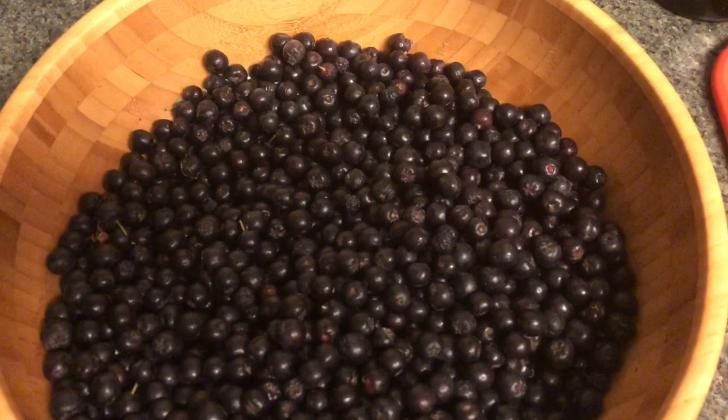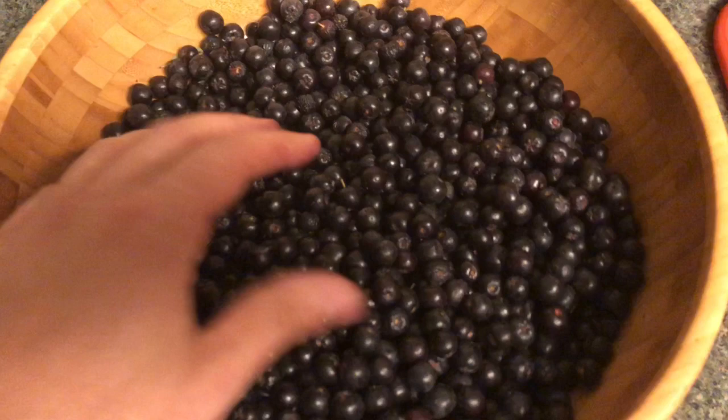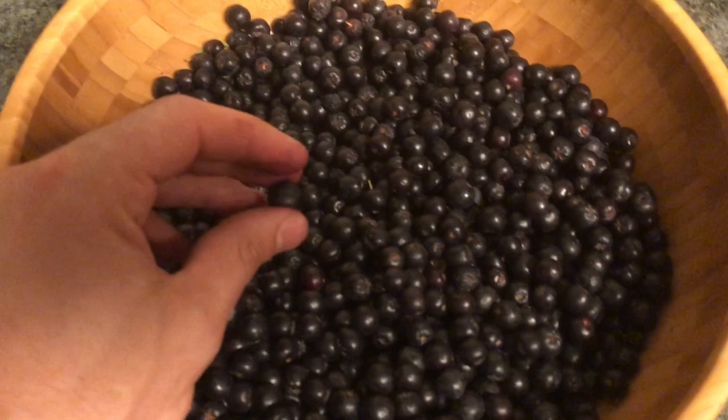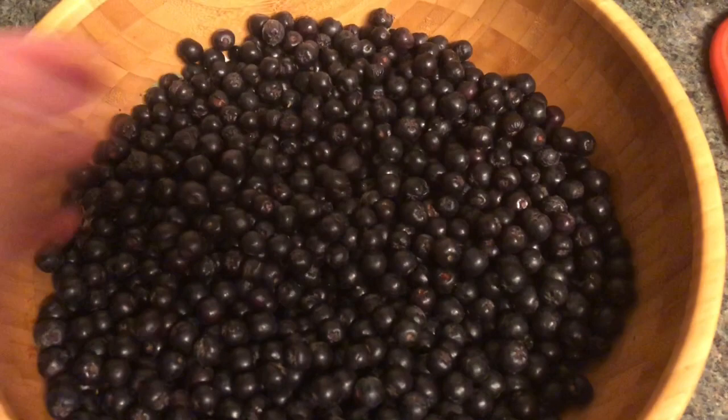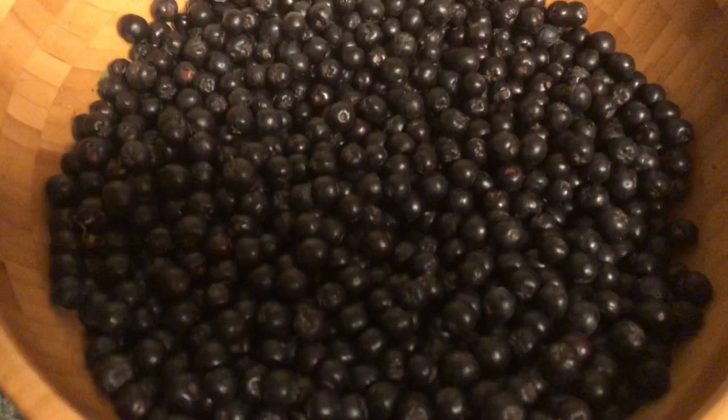I'll save a certain amount for cold stratifying in the refrigerator — there are probably five or six seeds in each berry. You put them in a plastic bag with a little bit of water to keep them damp, keep them in the fridge for a couple months, and then you can grow new plants from them. I also keep a couple on hand to eat fresh. And whenever I go on hikes or trips, I love spreading seeds alongside the path — it's native, it feeds wild animals, and it's great for the ecosystem.